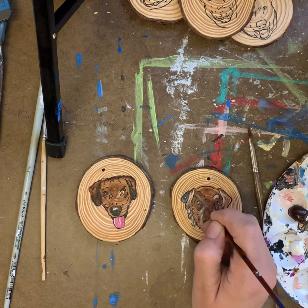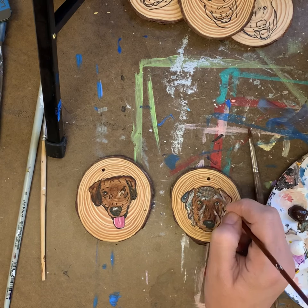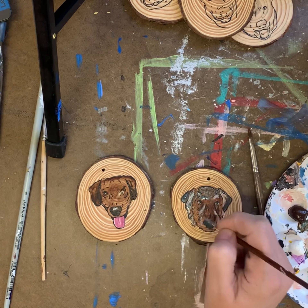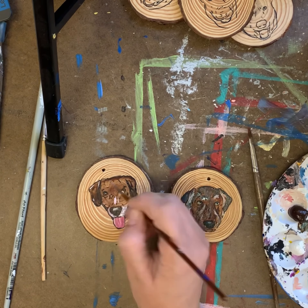If you're interested in ordering a Pet Portrait Ornament for your tree, feel free to send me a message on any of my platforms — YouTube, Facebook, Instagram, or through my website.